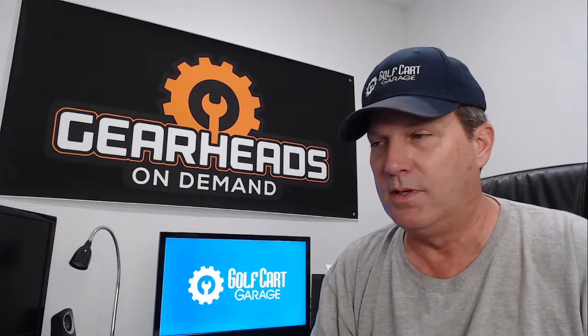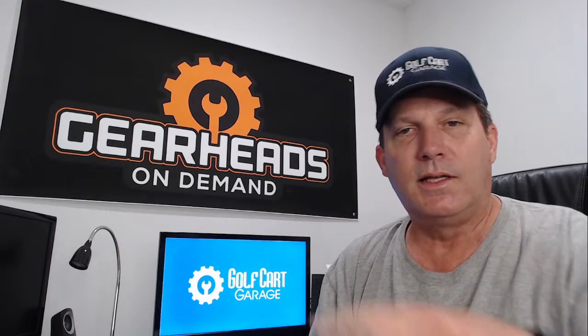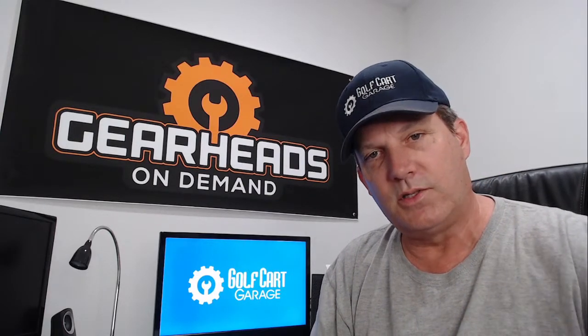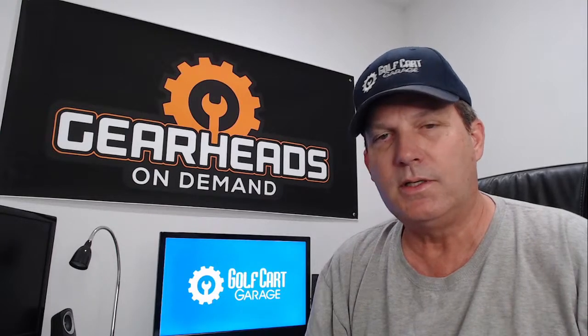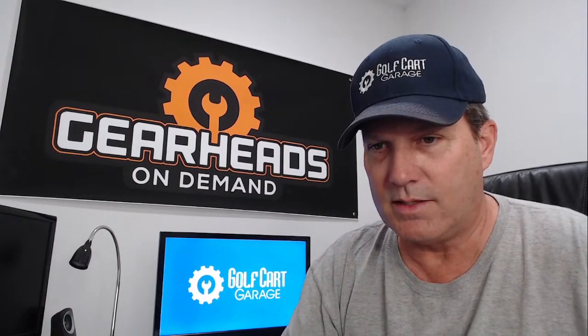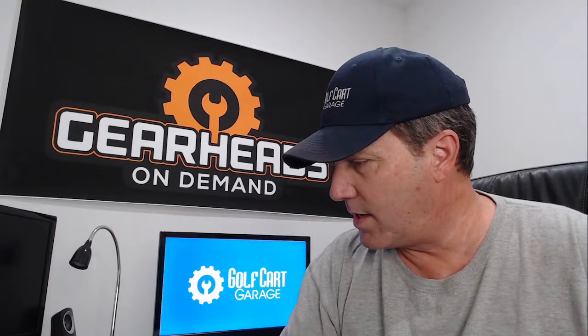That's going to be it for the regular questions today. Don't forget — my name is Tim with Golf Cart Garage. I am a big part of the Gearheads On Demand service. If you're interested in speaking with me about a golf cart related issue, click the link in the description. You can schedule a phone call with me, or you can schedule a video session where I can see through your camera and check out your golf cart. I'll be back Tuesday — Tim Tuesdays and Thursdays, 12 o'clock noon central time. We go live Tuesdays and Thursdays. I want to thank everybody for participating in the chat — we had Kurt today and we had James Brown the Third today. Thank you guys for coming. I will be back next Tuesday. The garage is now closed.